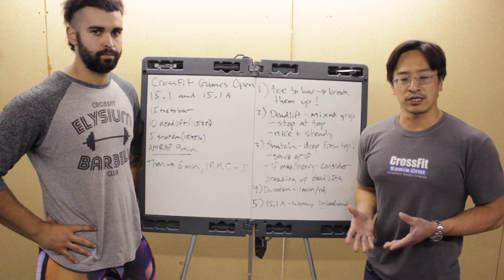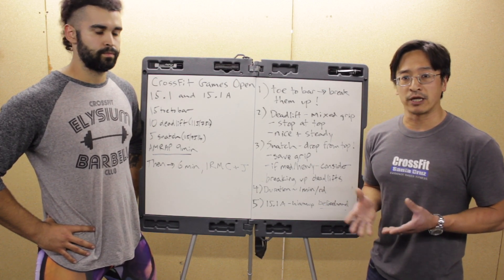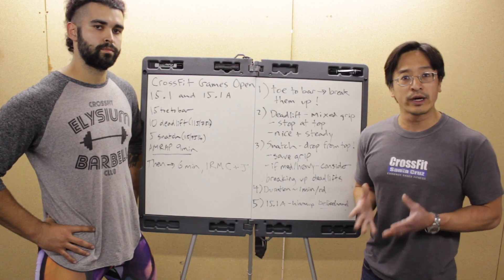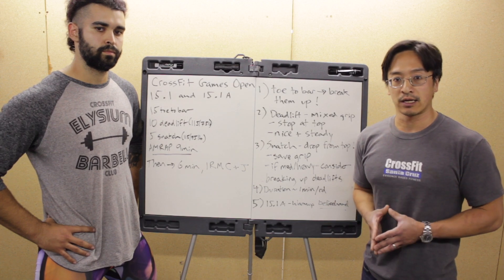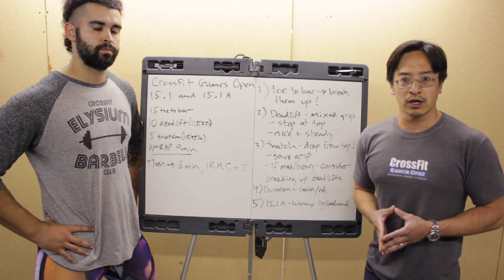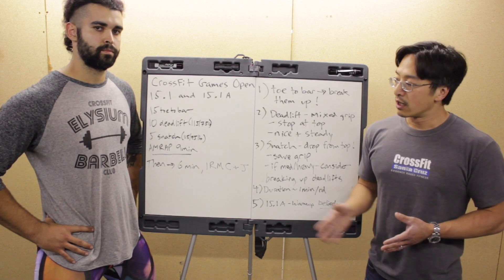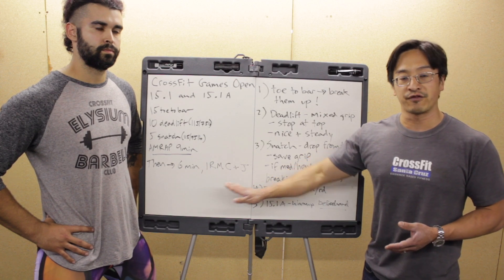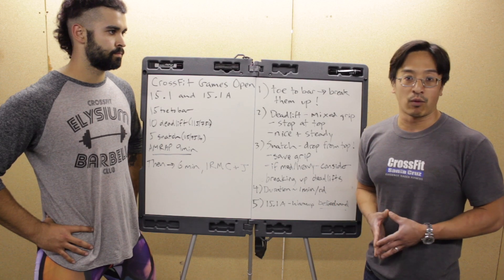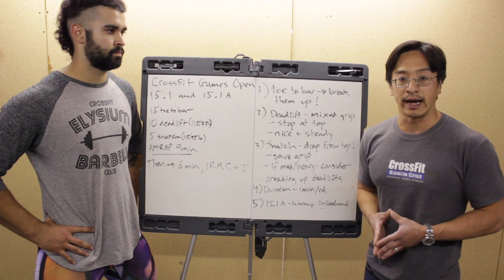Paul and I want to address our general approach for the vast majority of you, but first a special mention for those where one workout is really in your wheelhouse and the other is not. For example, if you have a 500-pound clean and jerk but can't do a toe-to-bar, your strategy is pretty obvious: save all your energy for 15.1A and don't be that concerned with 15.1. You might even use time during 15.1 to warm up for 15.1A properly.